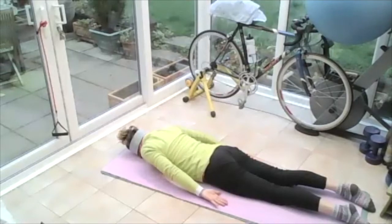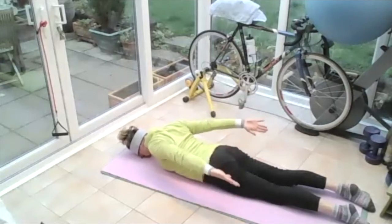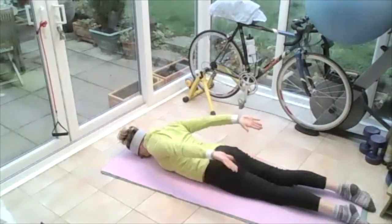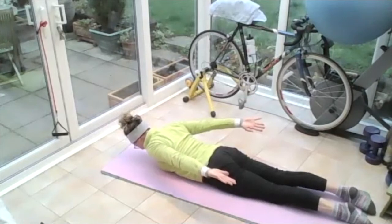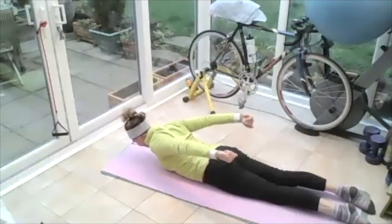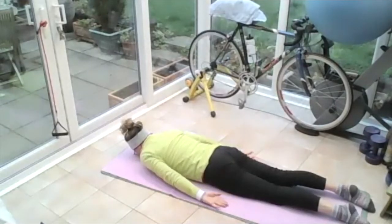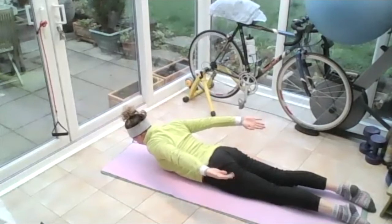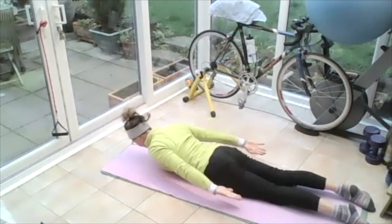Breathing in, on the out breath, roll those shoulders up to the ears, up to the sky — arms come up, and bring the head off the floor. Eyes looking straight down, draw that tummy in, lengthen those legs — knees and feet soft on the ground. Pulse the arms: five, four, three, two, one. Bring them around and lower everything. Continue: roll the shoulders up, arms come up, head comes up, draw the tummy in — pulse the arms: five, four, three, two, one. Bring them around and down. Next level: roll the shoulders up, arms come up, head comes up, draw that core in — lengthen your legs and make your knees and feet come up off the ground. Point those toes away from the top of your head. Breathing in, on the out breath, pulse those arms up high: five, four, three, two, one. Bring everything around and down.